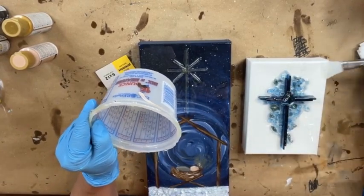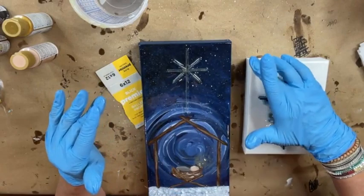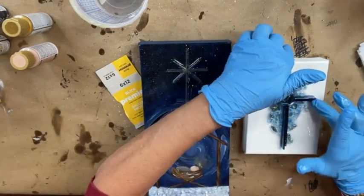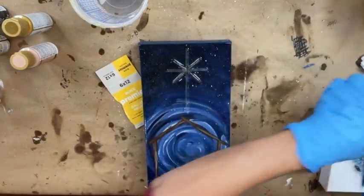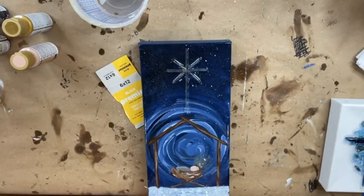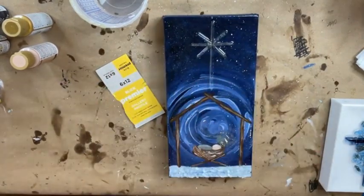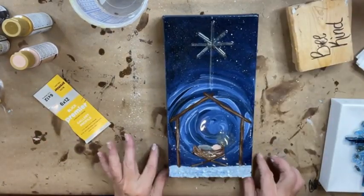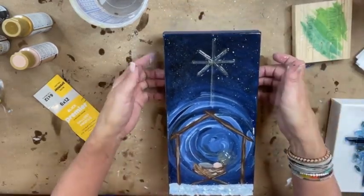So that's less than an ounce for our 6x12 nativity — I had about a quarter ounce or more left over to finish another piece. Before we add our beads I'm gonna hit this with the heat gun just to pop any bubbles, and I'm gonna elevate the canvas just in case any of the resin down here at the bottom wants to drip.